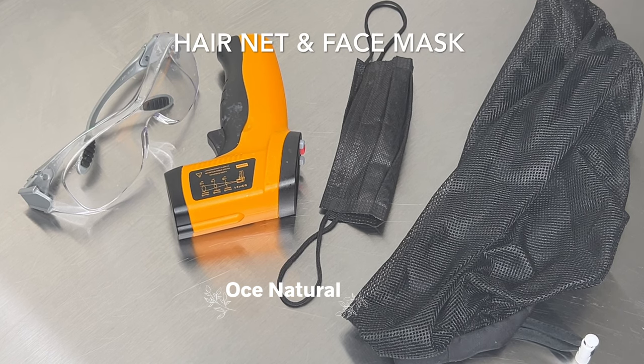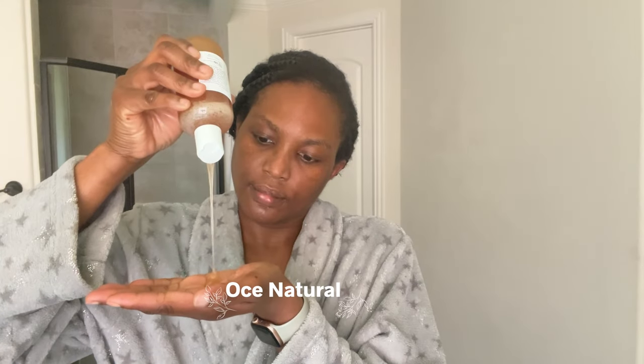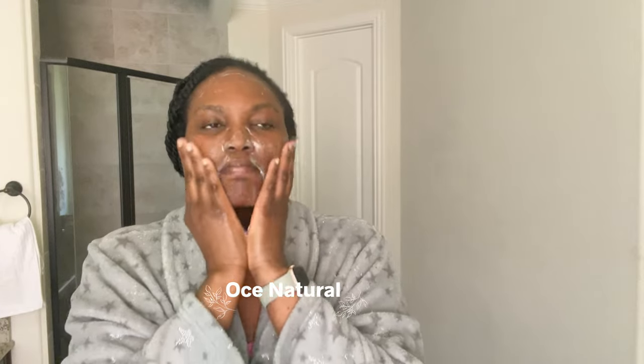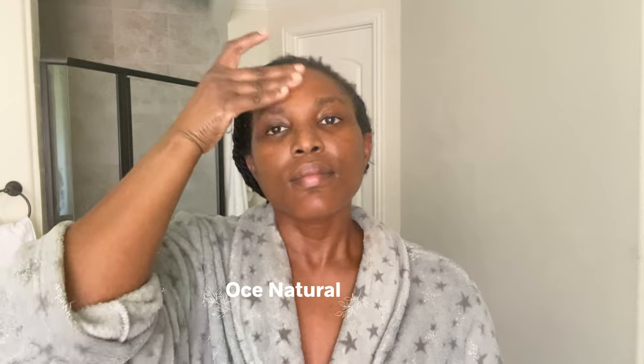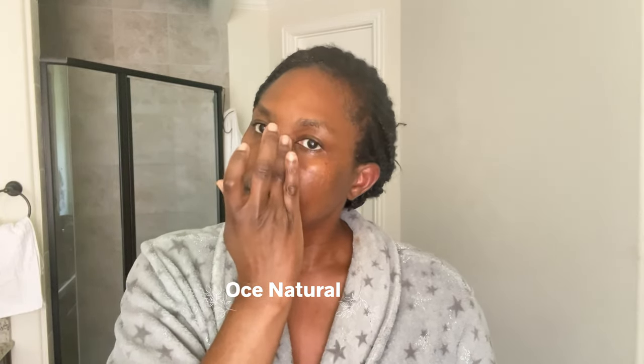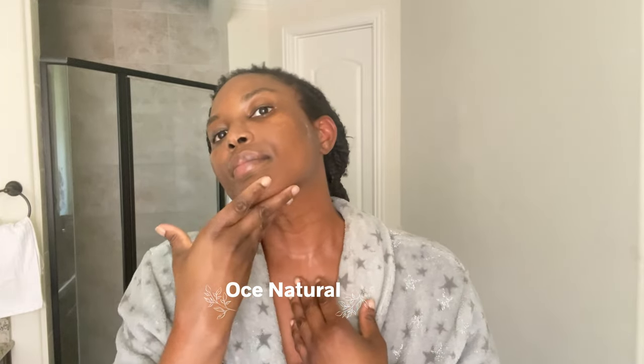Before you can formulate a skincare product, you need to understand the skin type you are formulating for. Whether it's oily, sensitive, combination, or normal skin, you want to truly understand what makes a good product for that skin type, because the ingredients will vary. I always say get a clear understanding of the skin type first. Study and research the skin type you're formulating for — it will truly make or break your product.